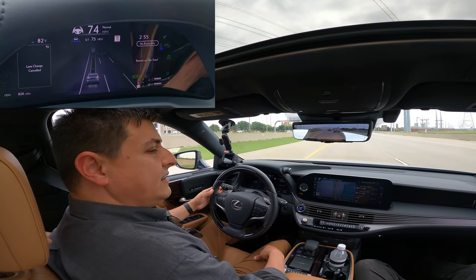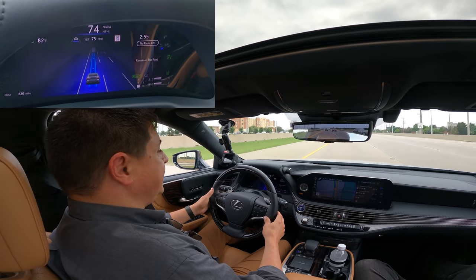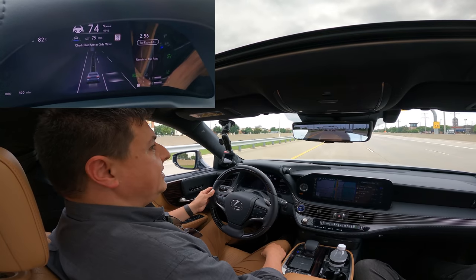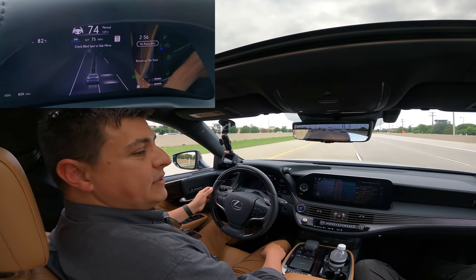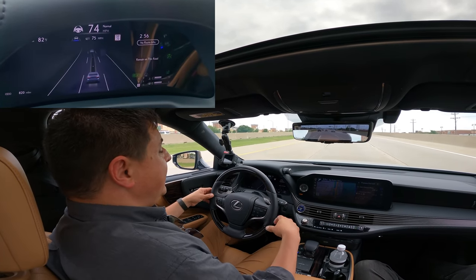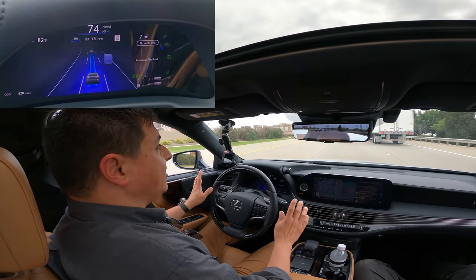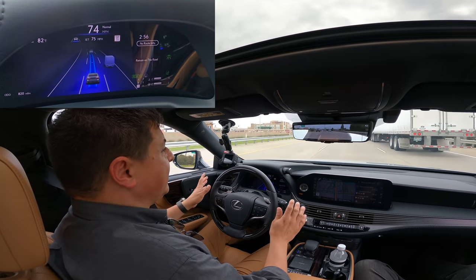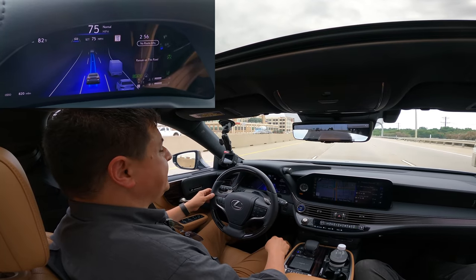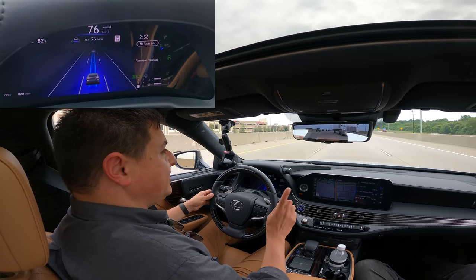To accept a suggested lane change, you do have to glance at the blind spot — that's how the system acknowledges you've decided to accept it. Hold the steering wheel, look at the blind spot, and it will take over, complete the lane change, and put you in the intended lane. It will also suggest lane changes based on your navigation destination. The lane changes are not quite as abrupt as some other Level 2 driver assistance systems, and when recommending a lane change, the system will automatically turn on the turn signal — a handy touch.